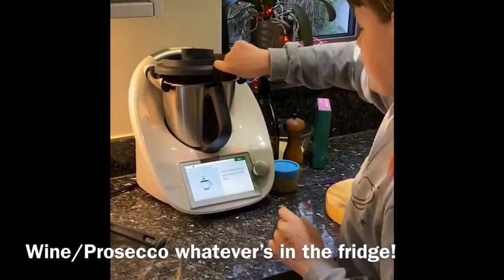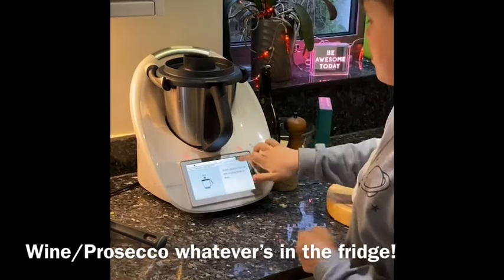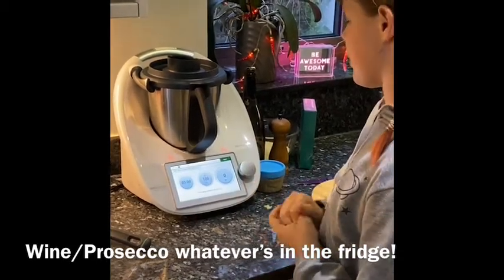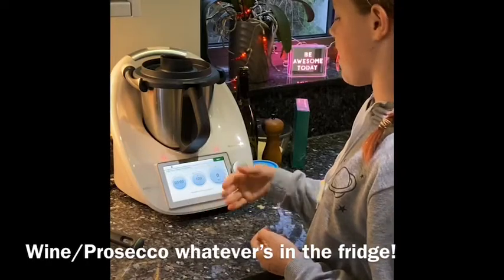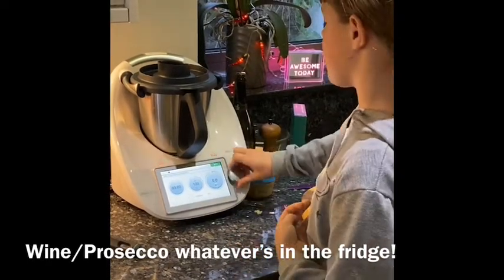We're just going to put the lid on — and this is the measuring cup, so that's what it says. It's 3 minutes at 120 degrees at speed 2, which is a higher speed than last time.